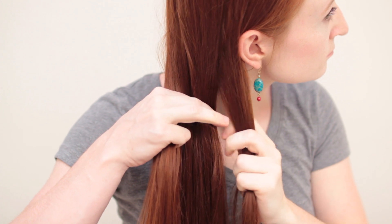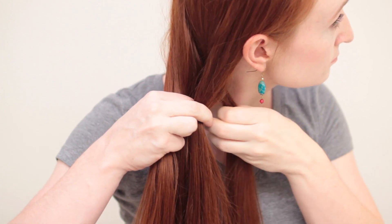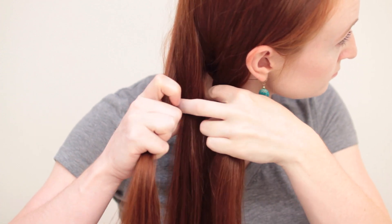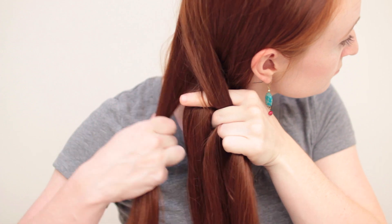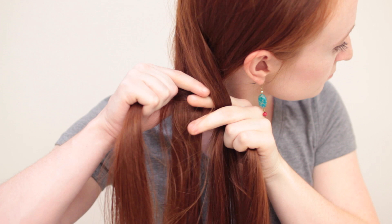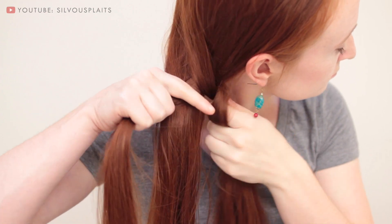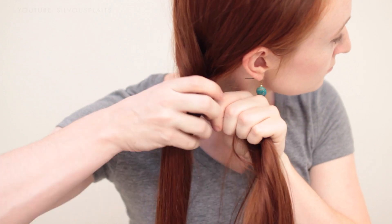To start the braid, take the outer right strand and weave it over the inner right strand so the two switch places. Then weave that same strand under the inner left. Finally, weave it over the outer left. That strand now becomes the new outer left strand, and every other strand has shifted over one position. That's what makes this a transverse braid — like a transverse beam in a building, this strand runs across the entire width of the braid.